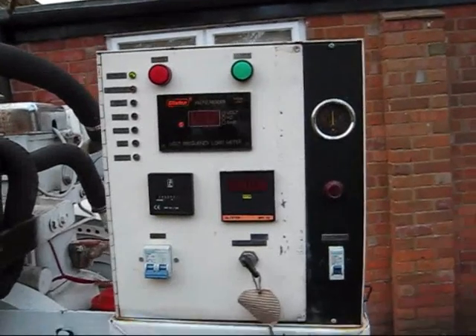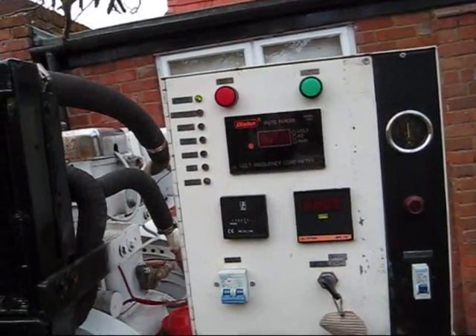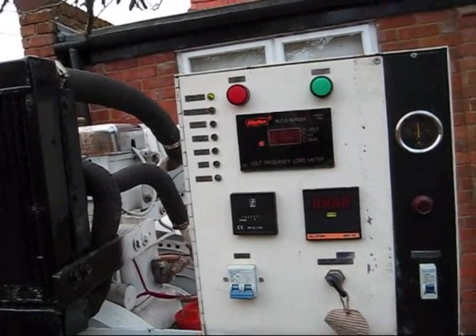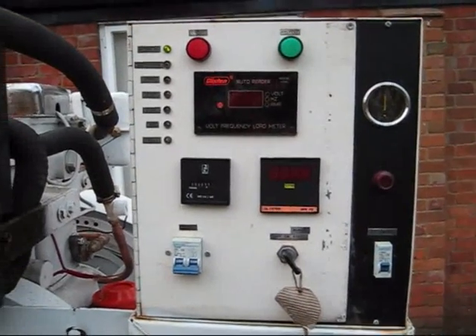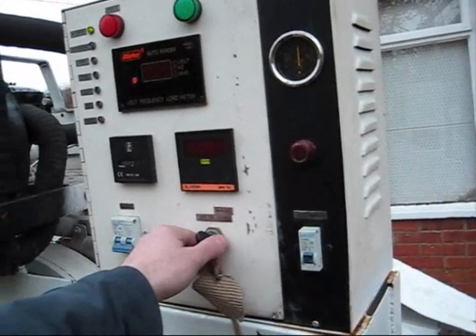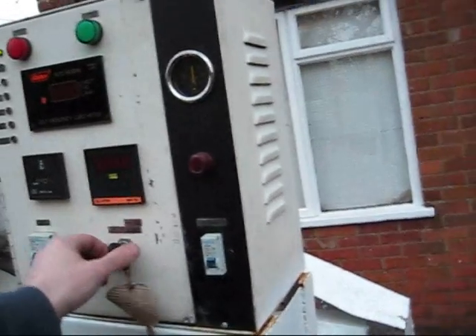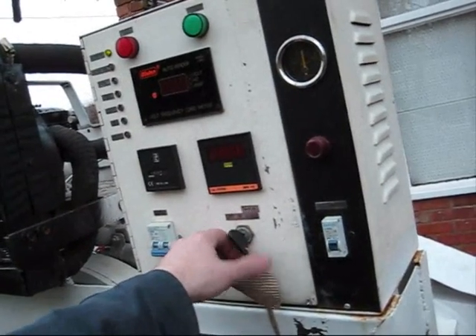The control panel provides features such as automatic stopping on low oil pressure, automatic stopping on high temperature. It also allows for remote starting. I'm going to use the key to start it here, but it's quite easy just to wire a switch into your house — put the switch down and it'll start, put the switch up and it'll stop.